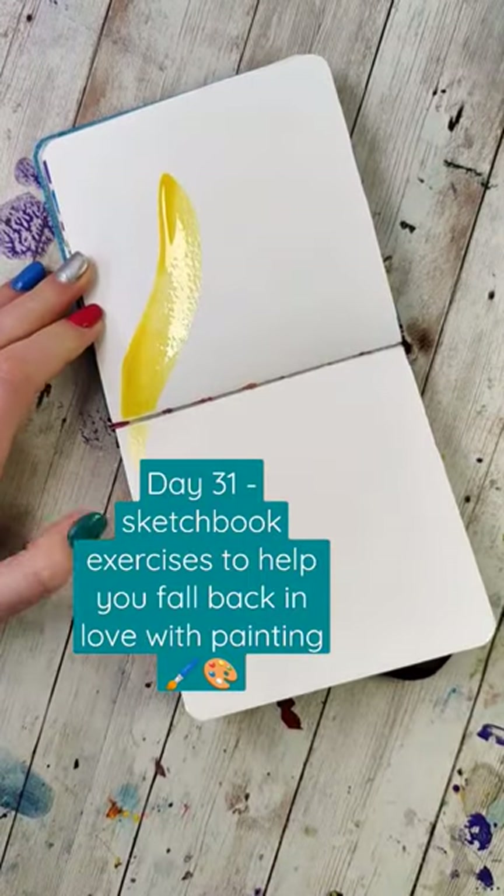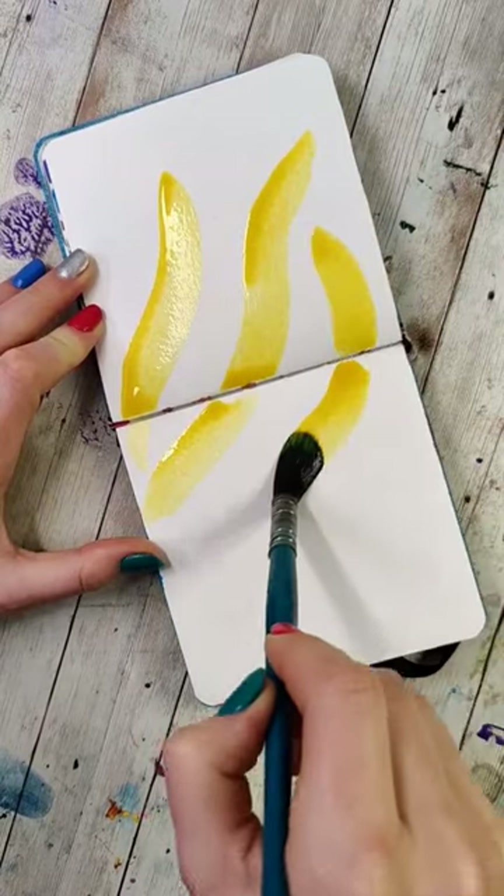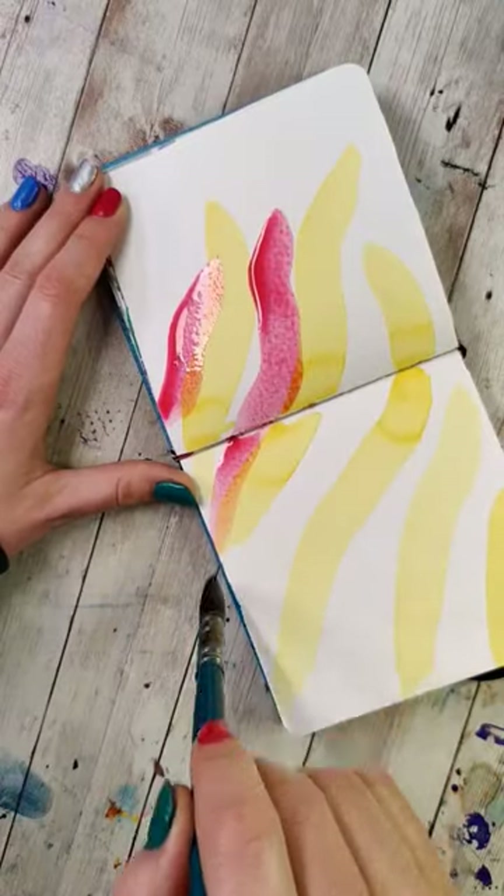We're going to keep going with fun and easy sketchbook exercises to help you fall back in love with painting, and we're on day 31. For today, we're going to keep it really simple with some of these overlapping simple strokes and just start from light to dark.